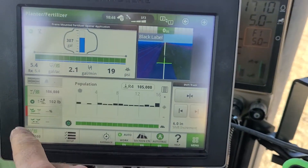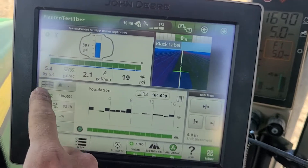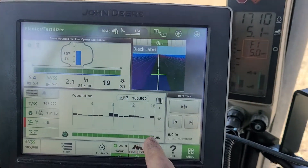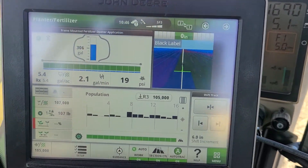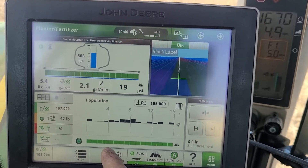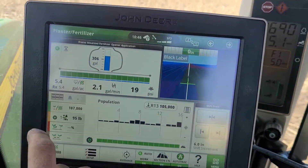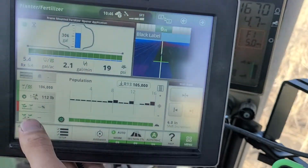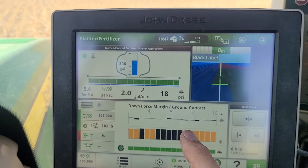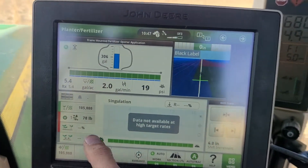On population, I set a target rate of 105 and you can change your target rates there. If you click on your population it'll bring up the older screen like on the 2630s, showing your individual row population output. Green down here is your section control.